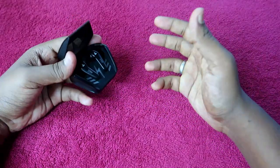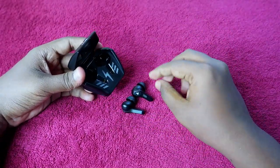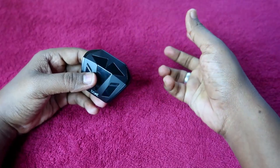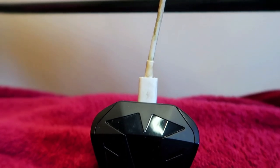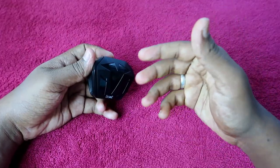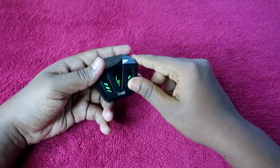First, let's talk about charging time. If both the earbuds and the charging case are at low battery, you place the earbuds in the charging case and charge it with your mobile charger. I used an 18-watt fast charging mobile charger. It actually takes around two hours to fully charge both the earbuds and the charging case to 100 percent.